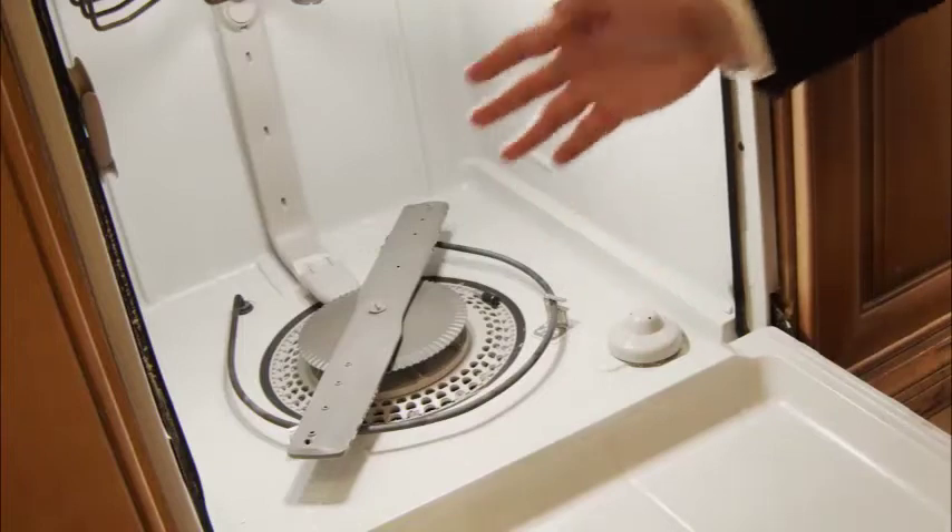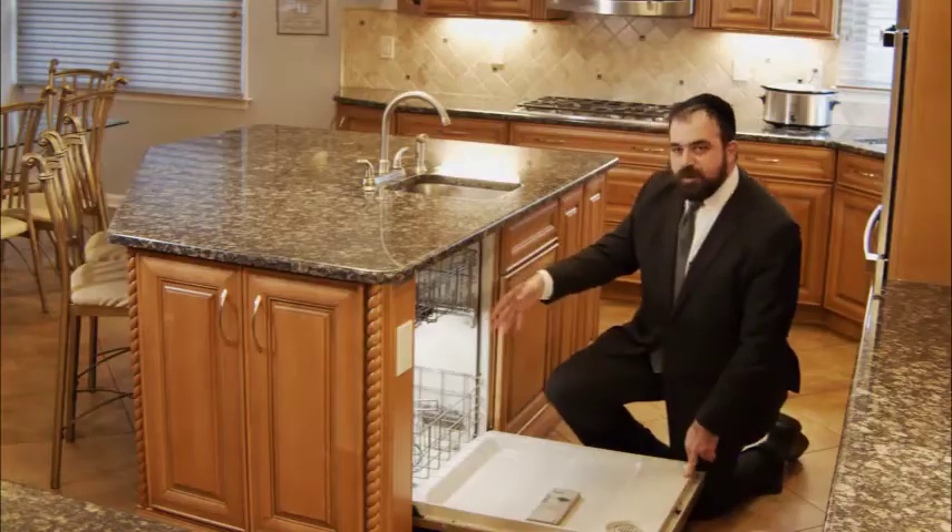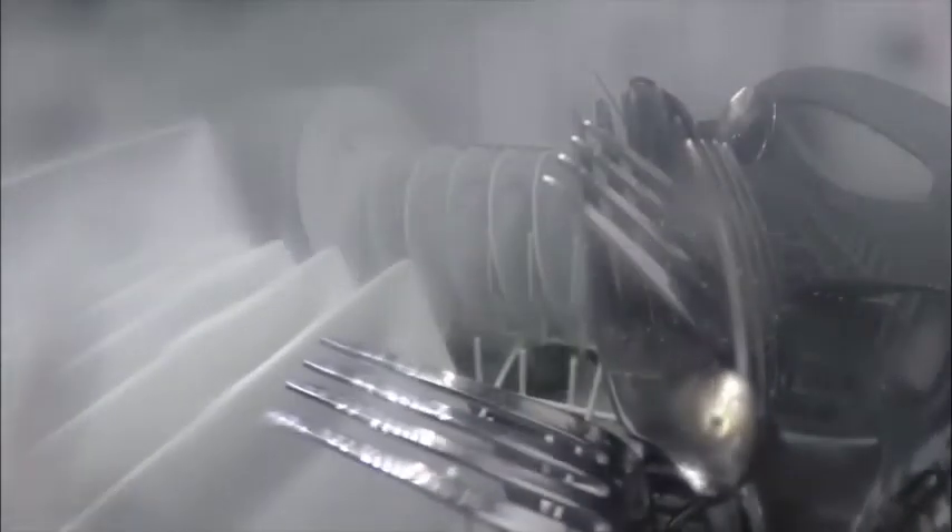Milchig water, fleischig water, even treif water. Basically, you have very fleischig, milchig, or treif water that's being heated right there and being sprayed all over your dishes again and again.